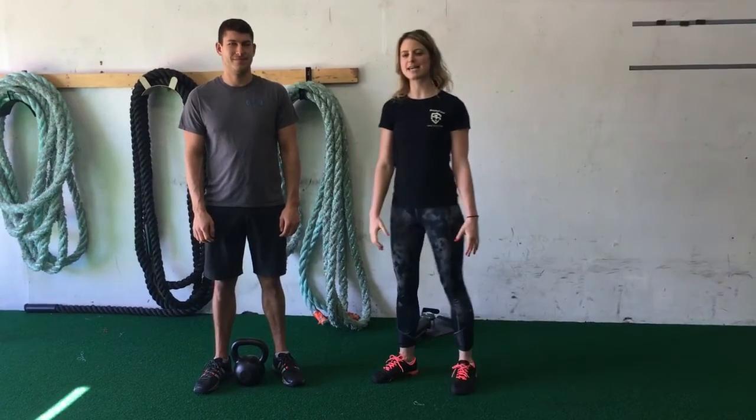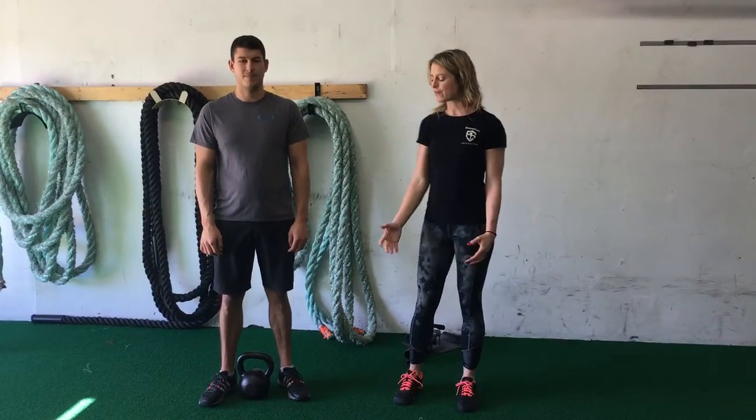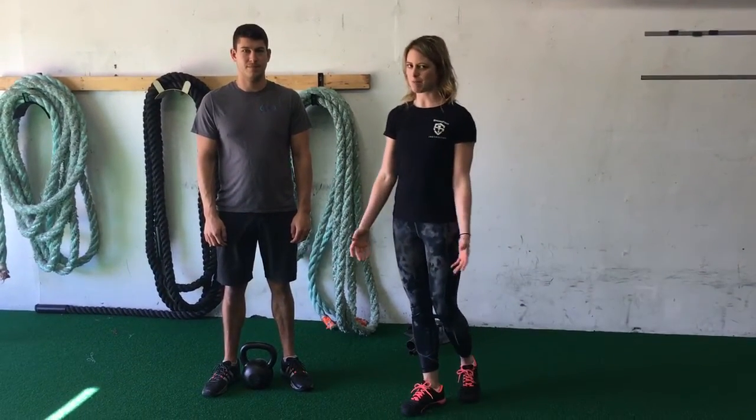We're going to be reviewing the goblet squat today. What goblet squat refers to is how you hold the kettlebell — it's an anterior loaded squat. Preferably done with a kettlebell, but you can also use a dumbbell for this exercise.